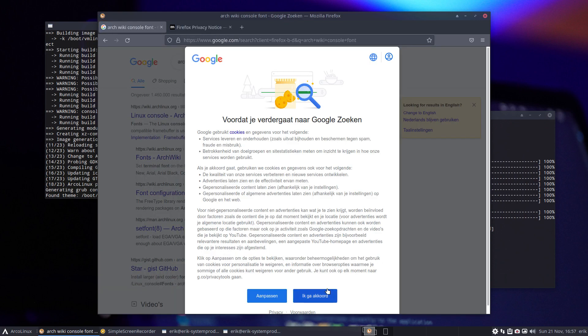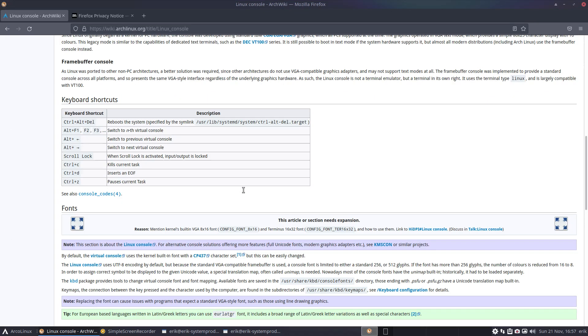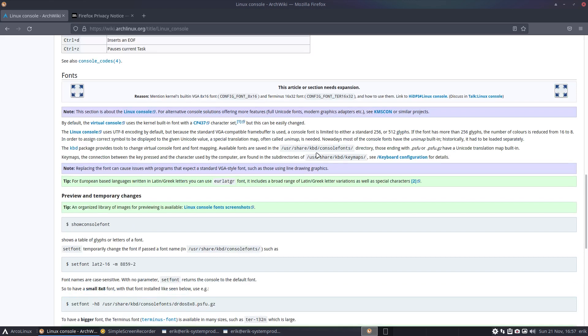ArchWiki — console font. ArchWiki NVIDIA, ArchWiki AMD, and so on. That's where you go. Let me see if I can find it, because it's something else. Refining the search again — yes, yes, getting closer, getting closer. There's a link, a link — that's it.